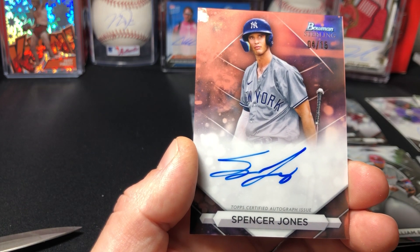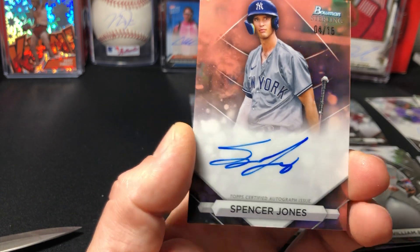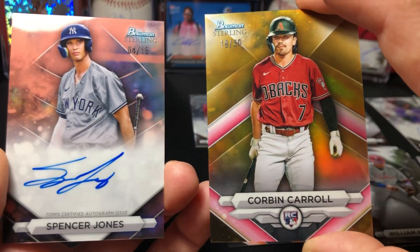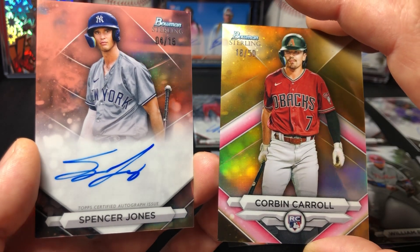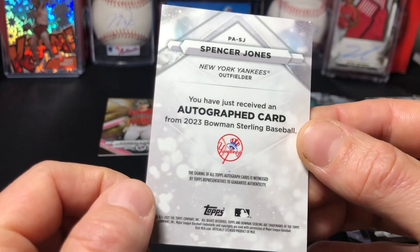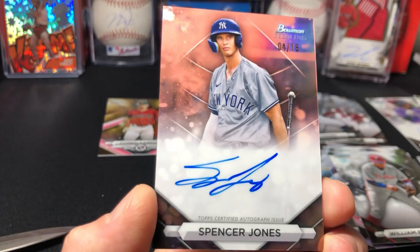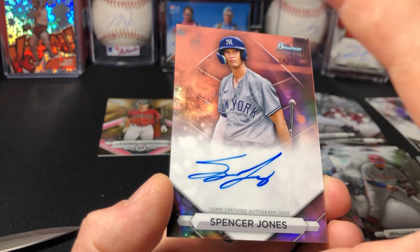We got our auto right behind it — Spencer Jones! Numbered to 15, some sort of rose gold. Look at these back-to-back hits — yeah yeah yeah! Spencer Jones — let me see if it says anything about him. I think he's a first-round pick. I'm gonna sleeve this up, same with the Corbin Carroll — I should probably sleeve that up too.